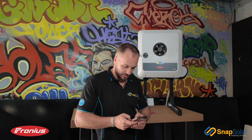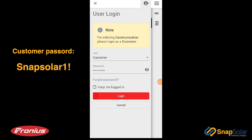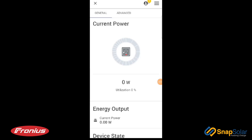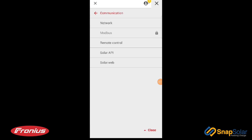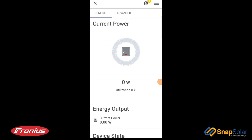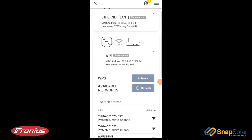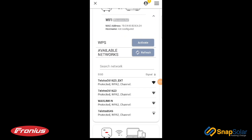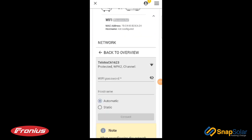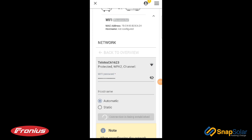Enter your customer password and select Login. Now we're into the inverter's web interface and we're able to access our network. Select the drop-down menu again and select Network, then select Wi-Fi. Choose the available Wi-Fi network you'd like to connect to and enter the home Wi-Fi password, then hit Connect.